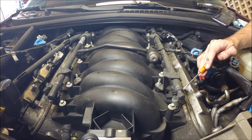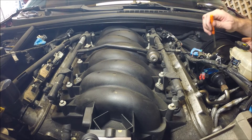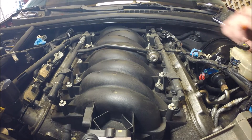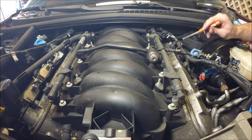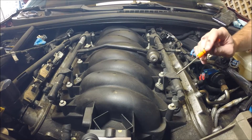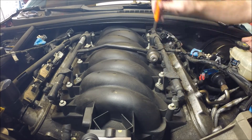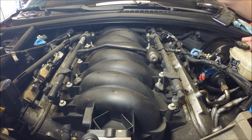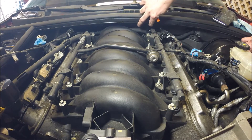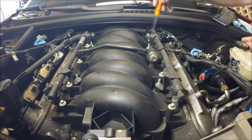I've got all of my fuel injector electrical connectors disconnected, the fuel line disconnected, and the air intake taken off. My next step will be to take out the intake manifold bolts. They're eight millimeters and there are five on each side, so ten total. I'll probably start with the two in the back since they're kind of under the cowl - they'll be a little more difficult to get to - and then I can zip the other ones out.